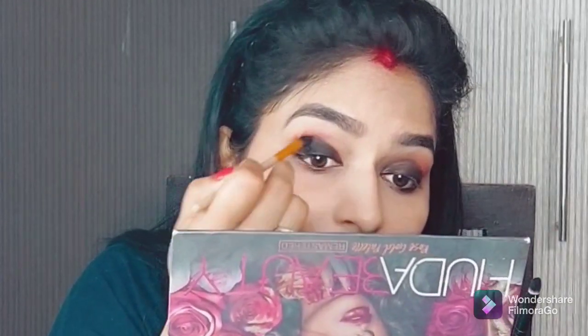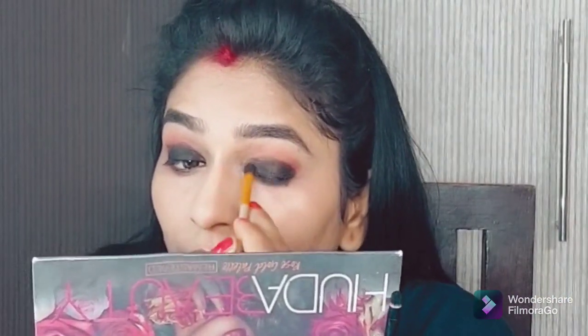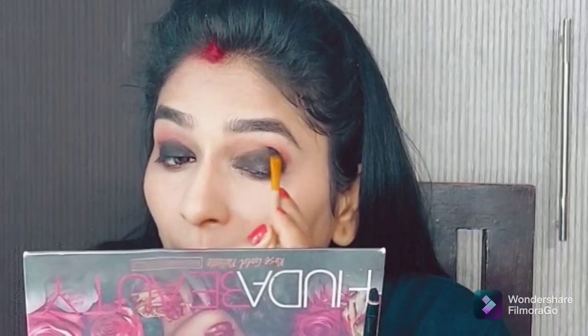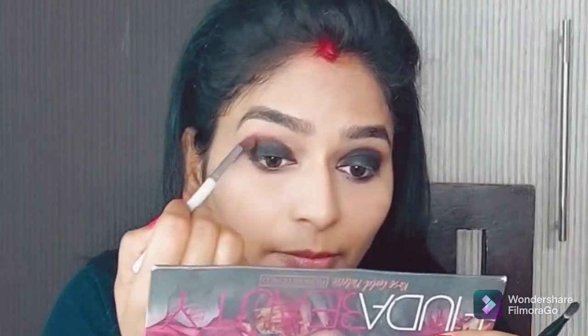When you use black eye shadow, you can see the difference in both eyes. If you can see my left eye, it looks very small — so this is how the difference between both eyes appears. Here I have a brush which I have put on my crease, and I have to blend it properly.